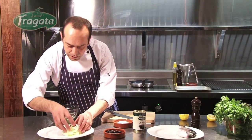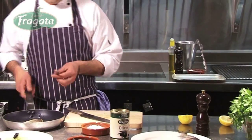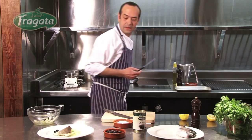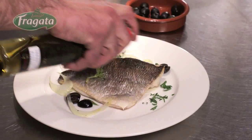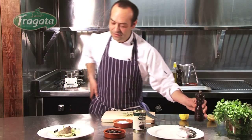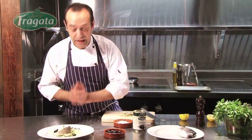We plate some fennel salad, then it's time to turn over the fish — beautiful and golden. We add some more fennel around the plate, some more olives, some olive oil and some pepper, always keeping the plate clean around the edges. And here we have sea bream with fennel and black olive salad. Very nice.